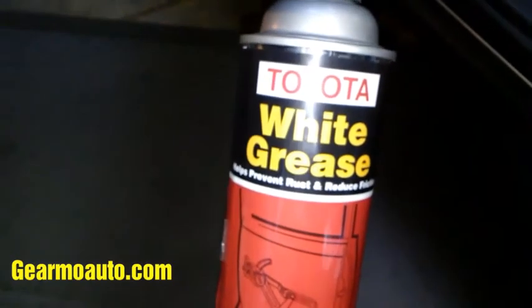I've got some white lithium grease. I'm going to spray it on the beige rod part of the switch — just get some grease on there. I'll rub it on with gloves to coat it, and then I'm going to push it until the noise goes away.